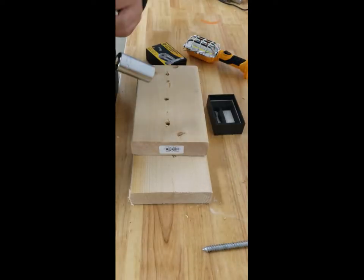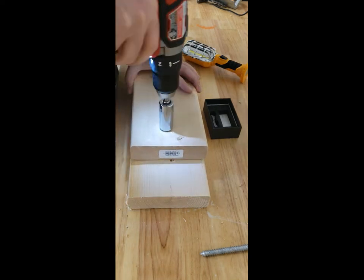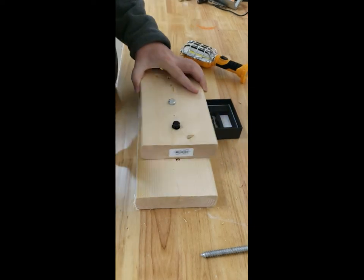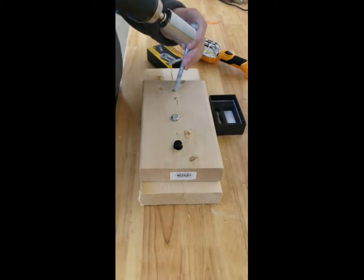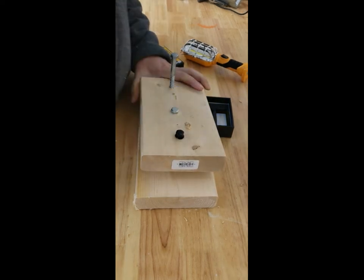All right, here we go. That worked — see, it just sinks in. There you go, fairly easy, works really well. Let's try this one. I love it, it's an amazing tool.